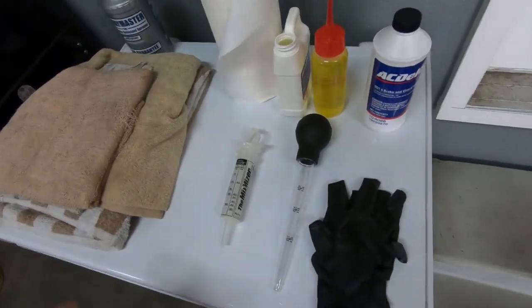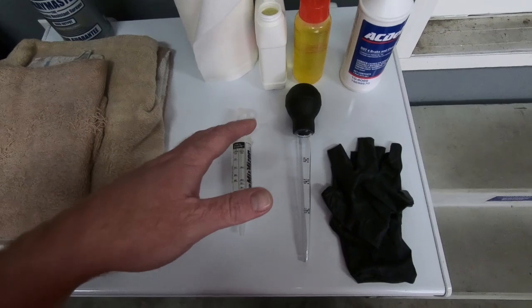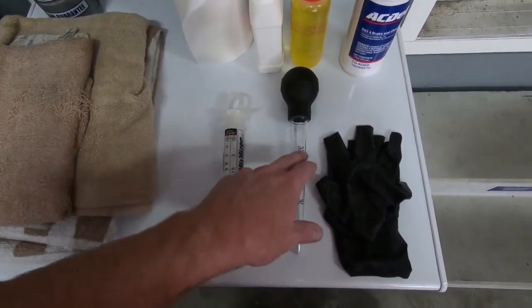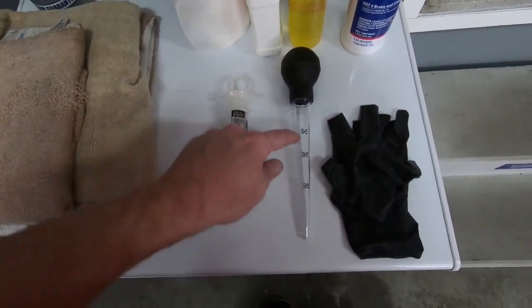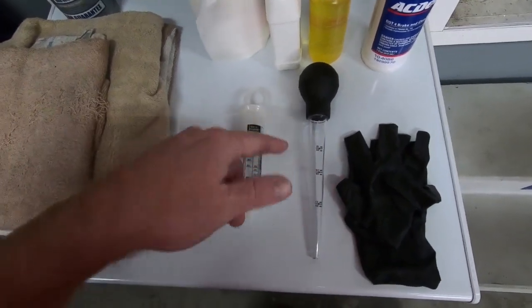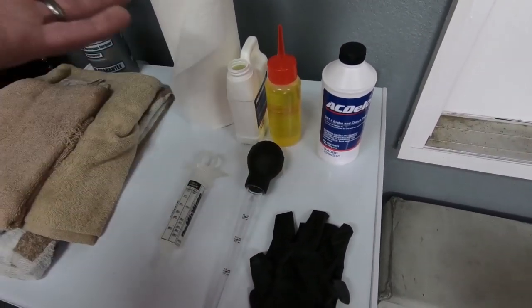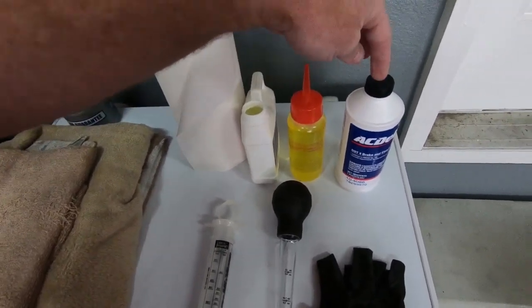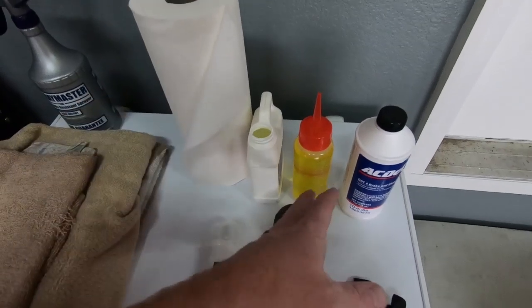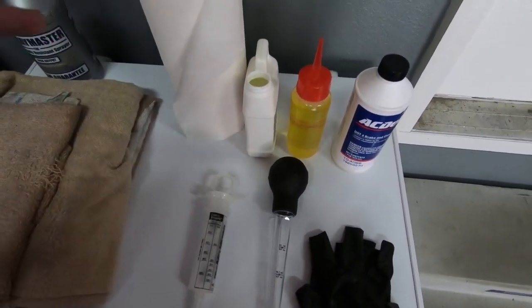Some of the things we're going to need: a method to extract the old fluid - I normally use an extractor but I also got a turkey baster. I'm going back with the stock fluid, AC Delco DOT 4 brake/clutch fluid. I also got a container to hold the fluid so I have more control when putting it in, because this stuff is very corrosive and you don't want to get it on your paint. And of course an old container for the old fluid, gloves, and towels.